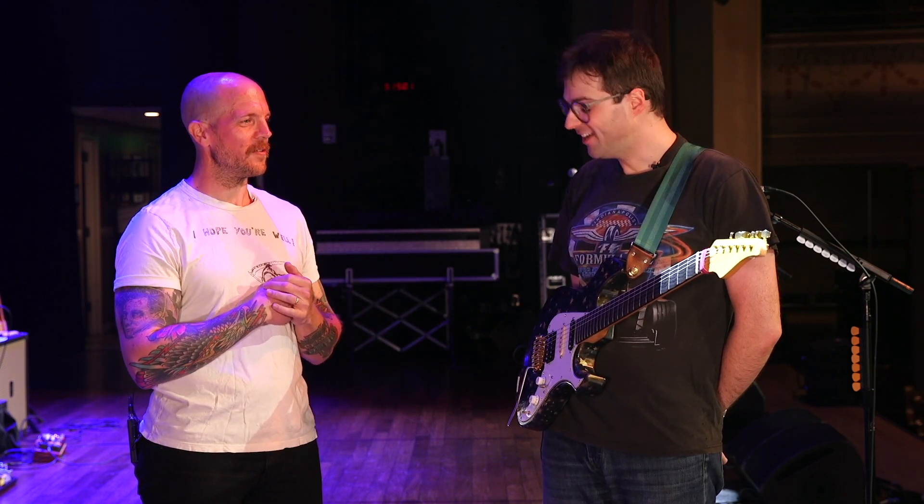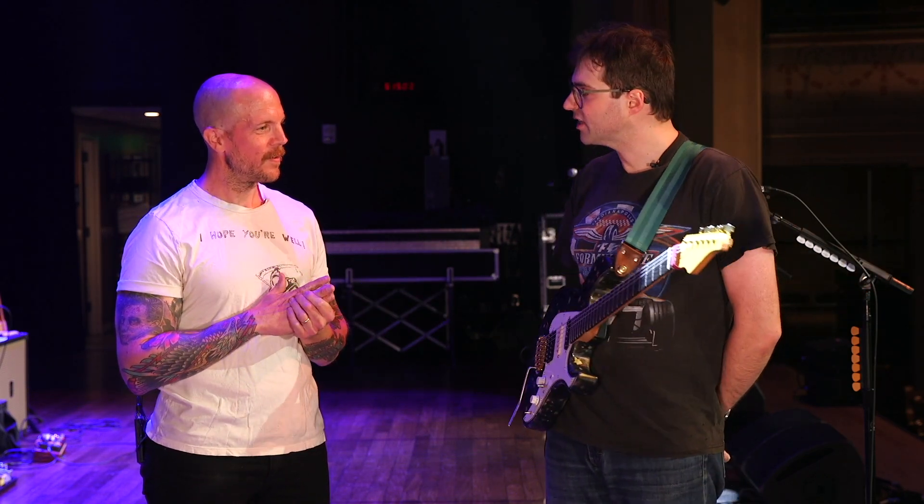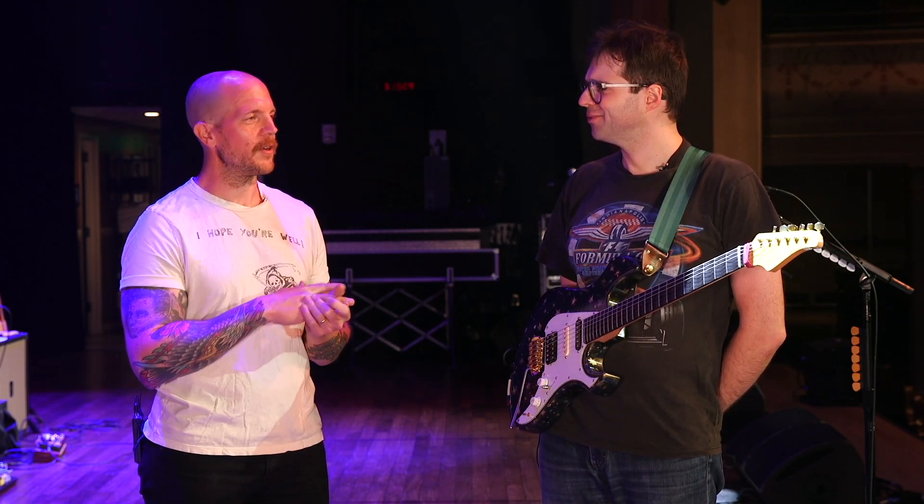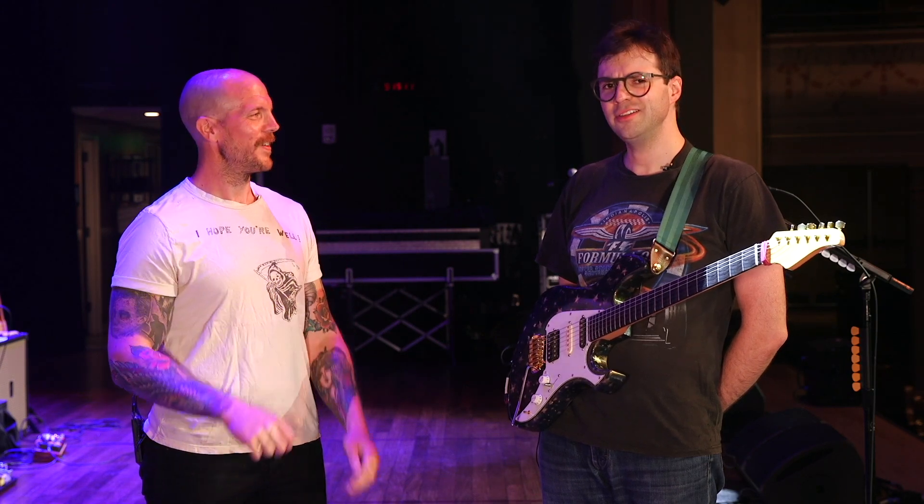What should we know about the strings you're using? These are D'Addario XL, the coated ones. 11 to 48.